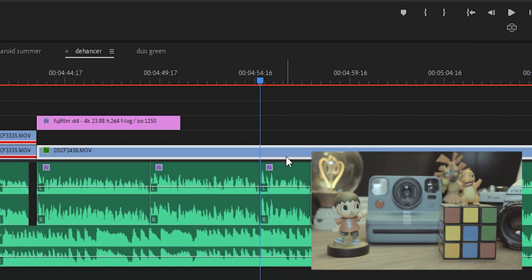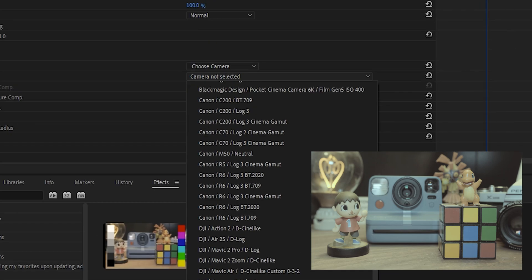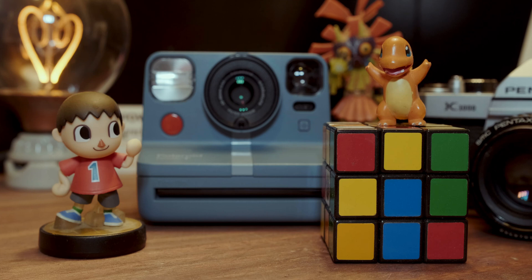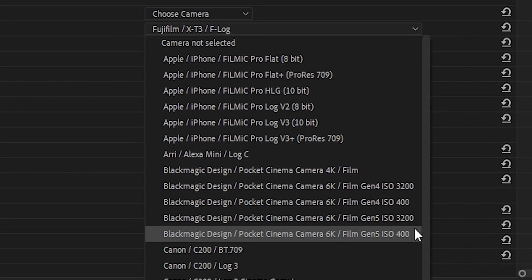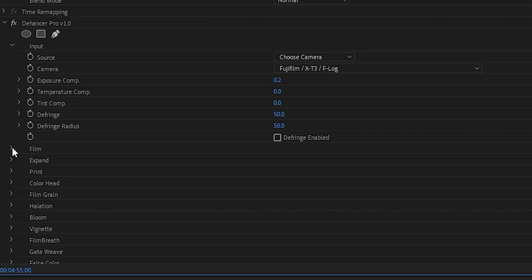First up, you gotta add the Dehancer effect to your clip, then tell Dehancer what kind of footage you're working with. I'll choose my camera from their list — I'll have to go with the Fuji X-T3 since the X-T4 isn't on the list yet. I assume it's coming soon. The F-Log from the X-T3 has done just fine for my purposes. I love how they have the Blackmagic Pocket Cinema Camera profiles down to the specific dual base ISOs. Beyond that, you have basic correction settings like exposure compensation and color temperature. Then you get to the fun stuff — the film tab.